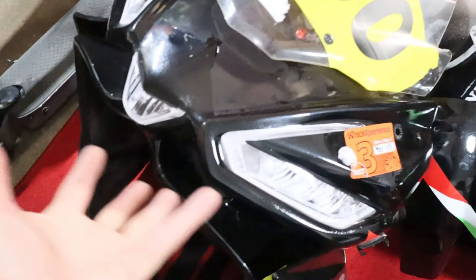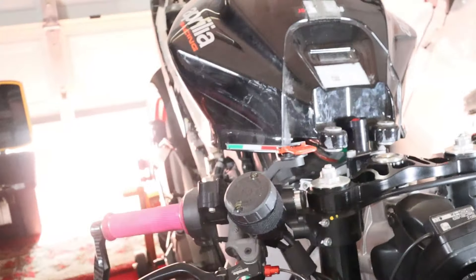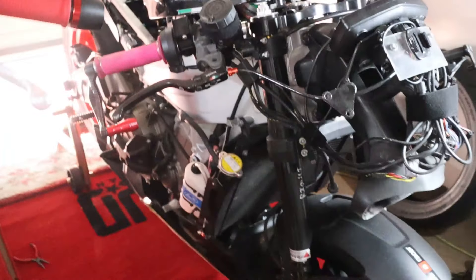I won't show putting the fairings back on — it's a race fairing, super quick on and off. I'll do an update after riding to confirm the IMU damper didn't cause any error lights. I'm tired of seeing the Christmas tree of warning lights on the dash. I'll also confirm the new shifter joint is nice and crisp. Stay tuned.